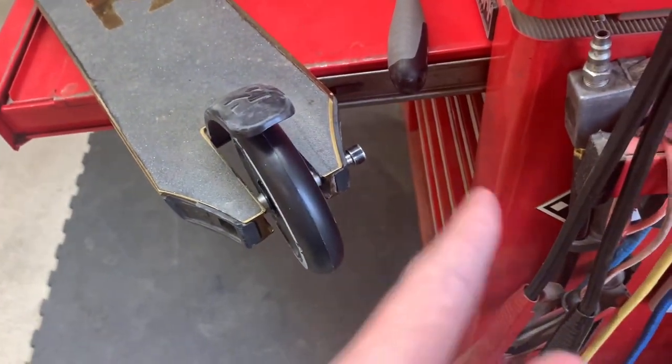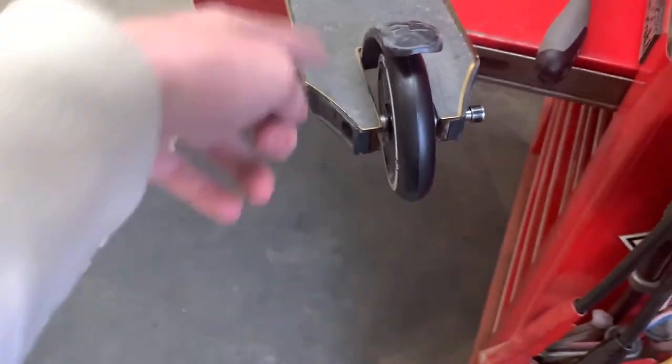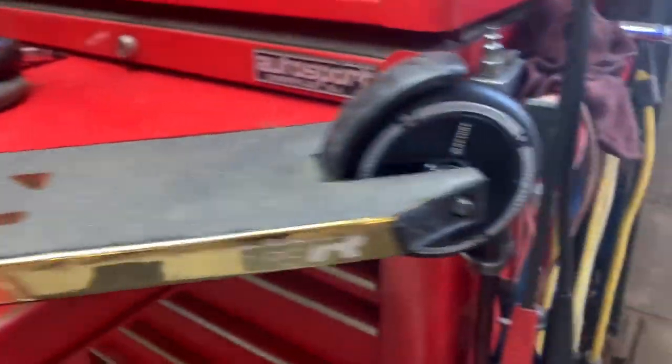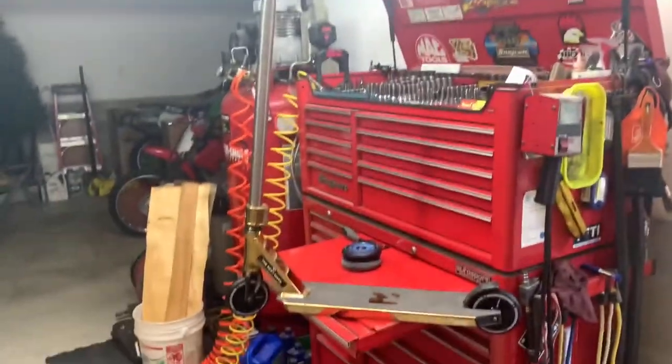I'm stoked because getting the back wheel on is really hard — you've got to get things in correctly and balance them. I just got it first try, so I'm happy about that. Front and back are on, and not to mention it goes with the scooter absolutely perfectly — that's beautiful. Now we're going to go ride. It's really cold out so I'm about to suffer for you guys, so like the video.